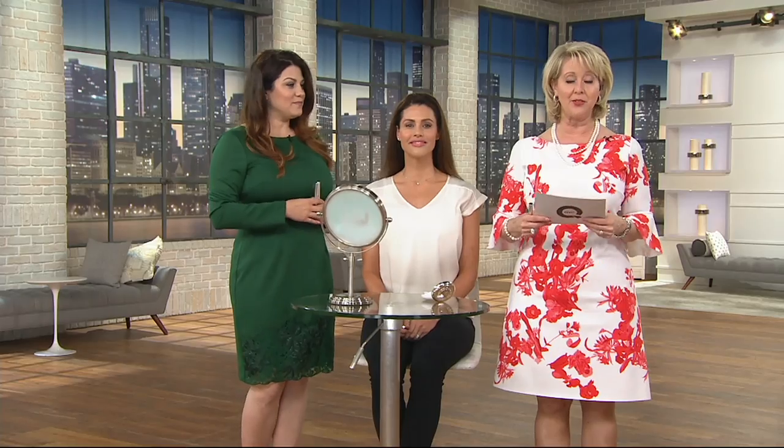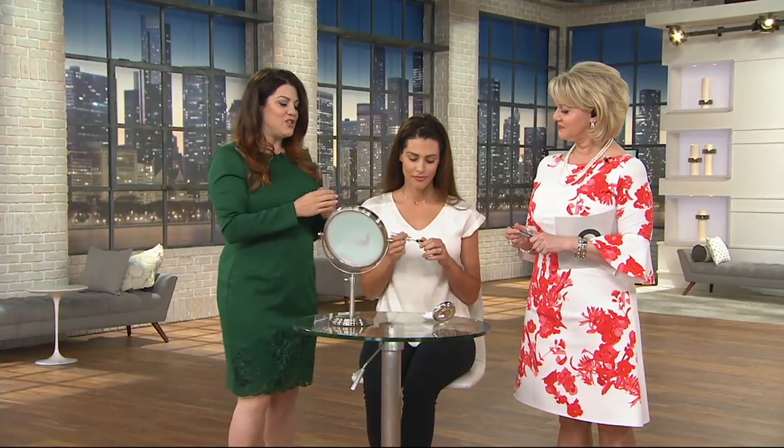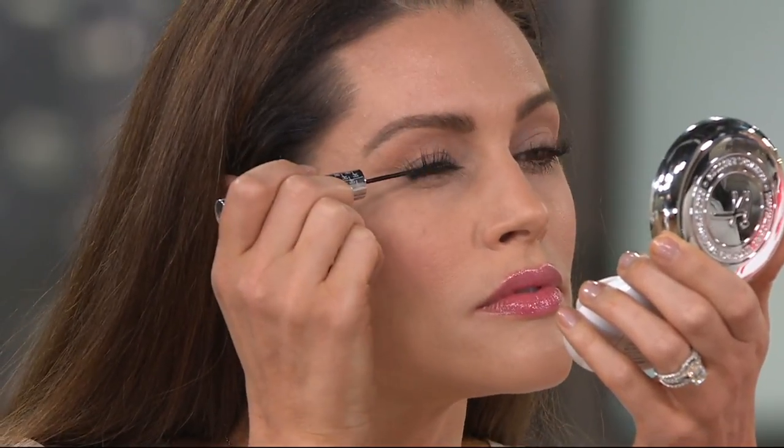Our model Brooke has one eye done and one eye not done. Look at the eye she has done — it looks larger, more lifted, more awake. It looks like she's wearing an eyeliner and a mascara, but she's not. She's wearing just this one step of Tightline. She's taking that brush, starting at the base of her lashes, and wiggling it up — laying down black pigments in between each and every lash.